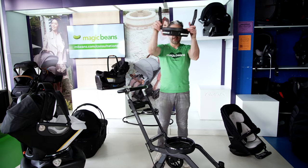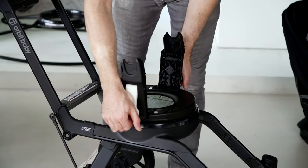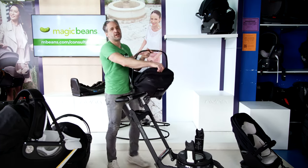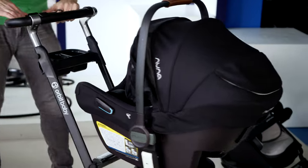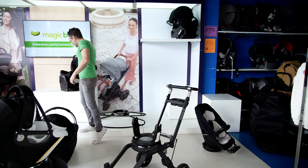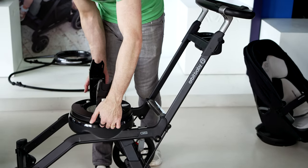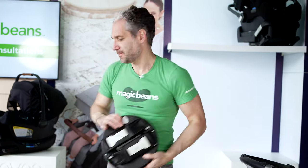You might think you can't use the stroller base with a different car seat, but that's not true — they have a car seat adapter for the stroller. Right here at that hub, you pull these things on the side and it turns around. I have a Nuna PIPA Lite RX here, and you can just click your PIPA onto the Orbit. So now you have a PIPA on an Orbit stroller and you are good to go. To remove it, you push the two buttons on the side, remove it from the adapter, then pull these things out and fold them down by pushing the buttons on the inside.